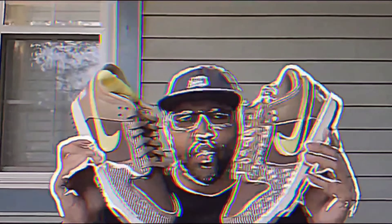1, 2, 3, 4, 5, 6, 7, 8, 9 — It's the 10 Crack Commandments.